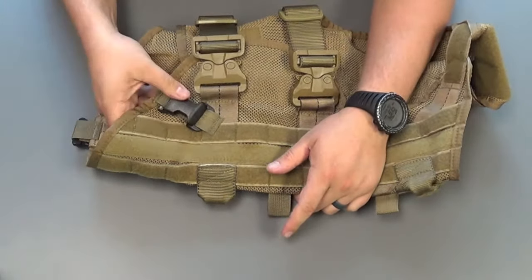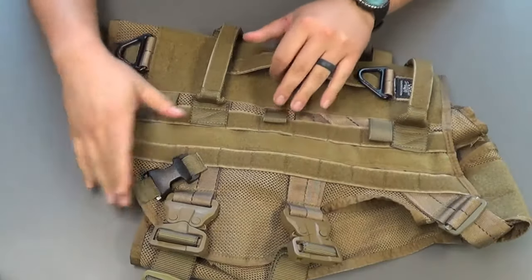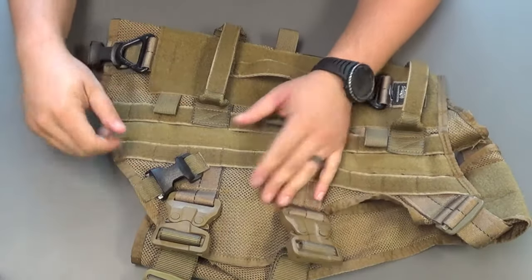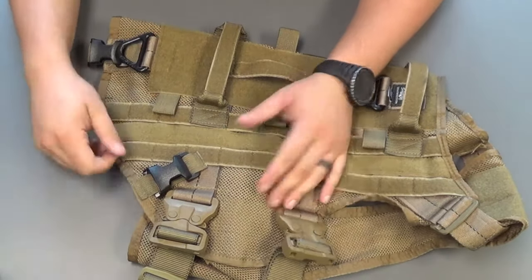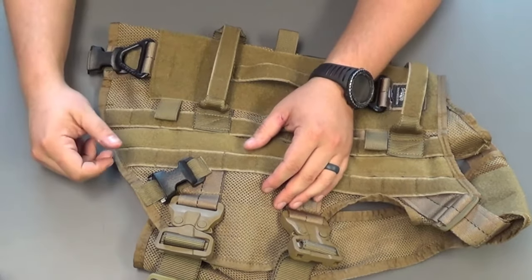Once it's nice and secure you're going to have point one, point two, and point three on there. Once you have all three of those points, you're going to be good to go connecting the Swiss seat around the back legs, up and around into these three connecting points.